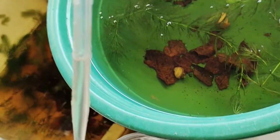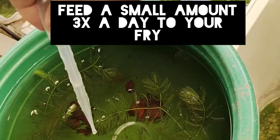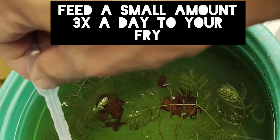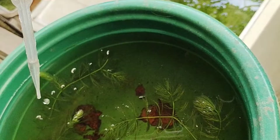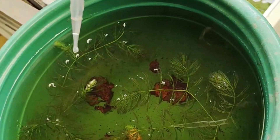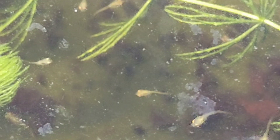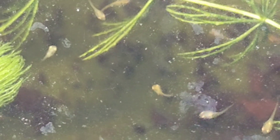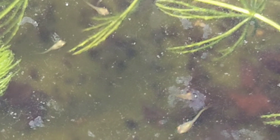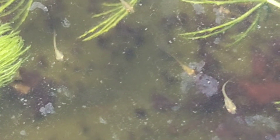Let's start feeding this infusoria to my five-day-old fry. We only need to pour a small amount — like five ml of water from our culture — because it is already loaded with infusoria, which is enough for our fry to feed on. Our fry are now enjoying catching their prey one by one, and this infusoria will stay alive in the water until our fry eats them.